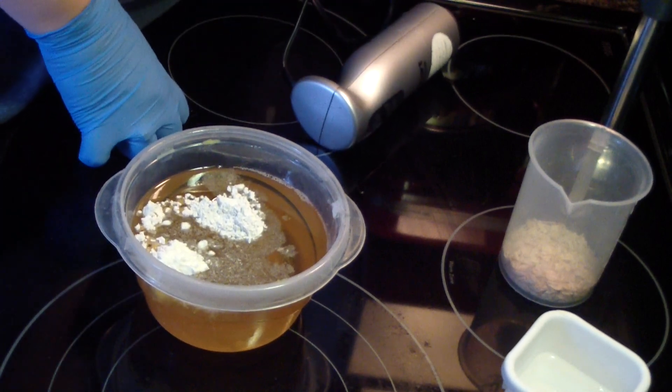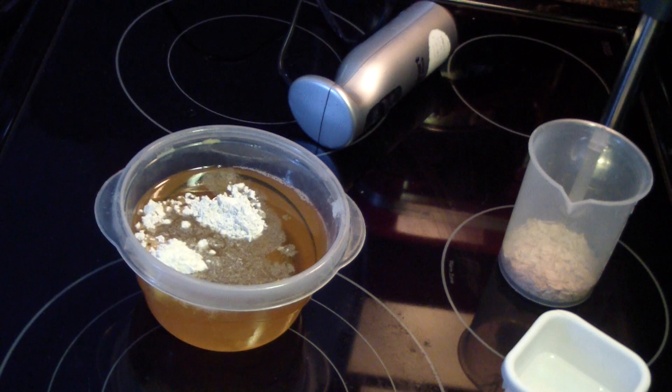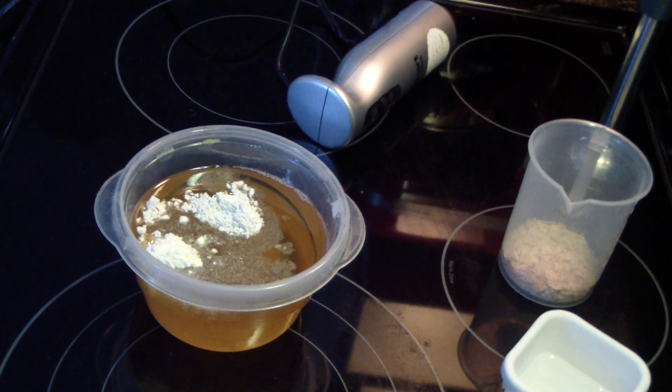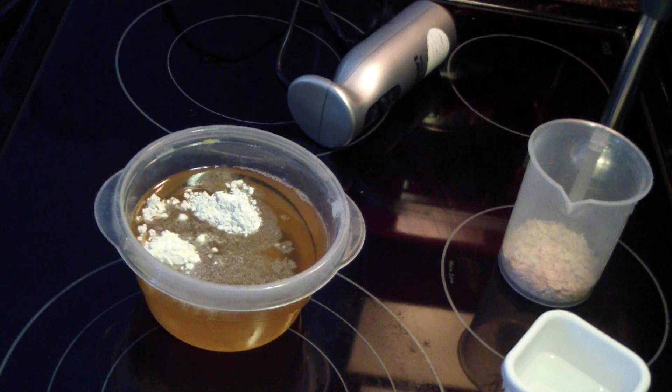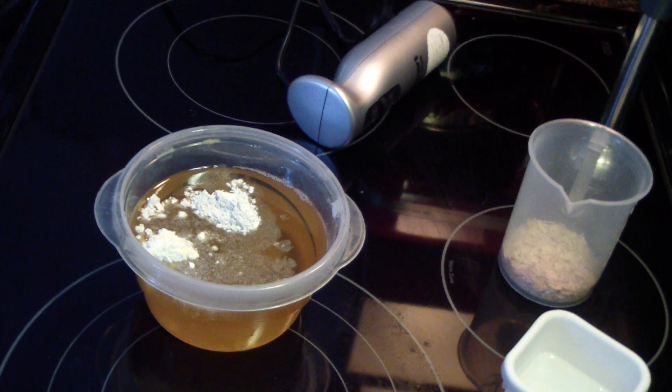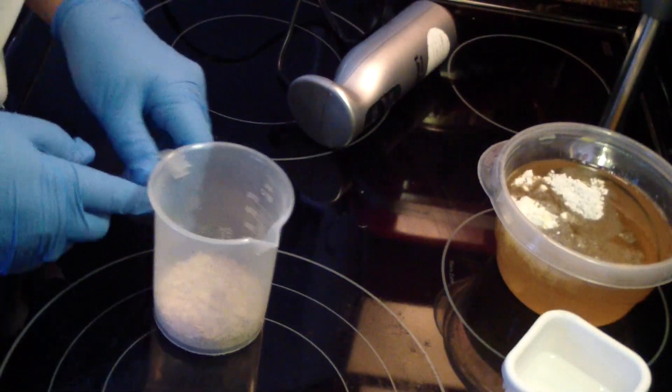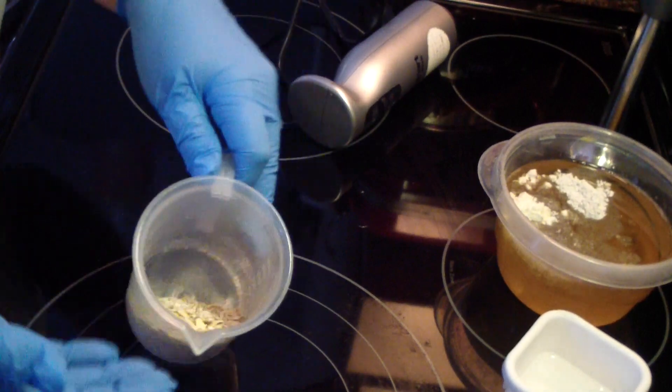Let me plug in my stick blender and use my apron. I'm not going to use my coffee grinder to grind up the oats like I normally do. I'm going to use my stick blender and just give it a few pulses to break up the oatmeal. There's the oils. Here's the oats for the batch — see them in there?